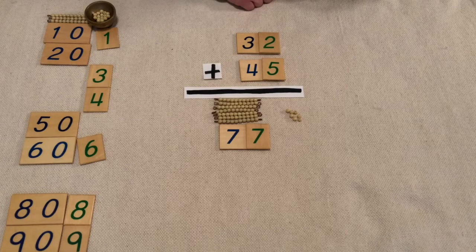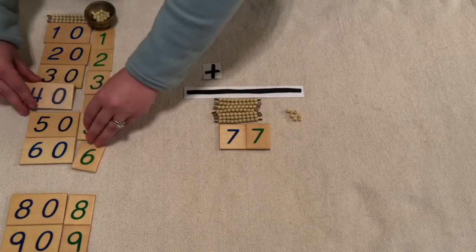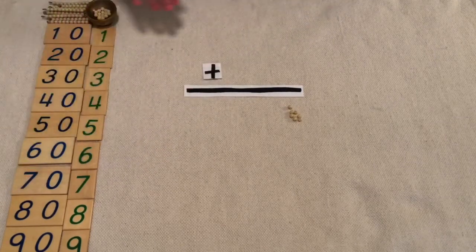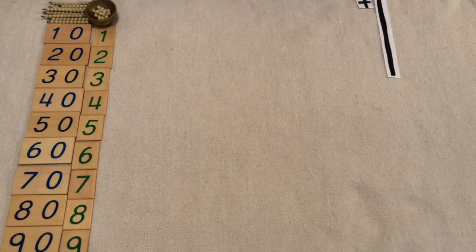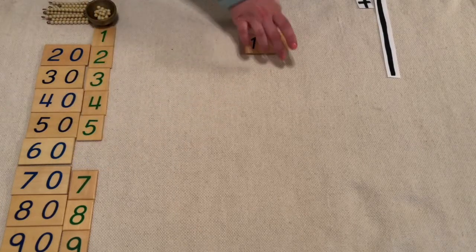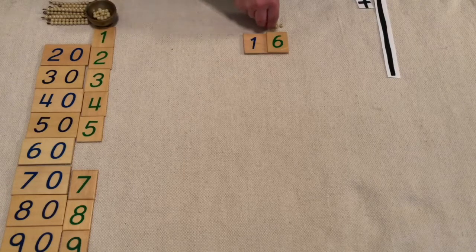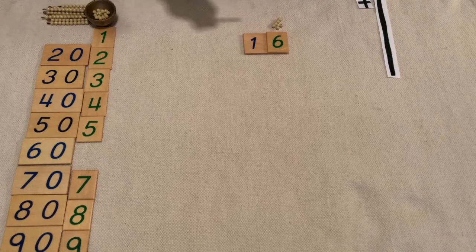Let's do another one. Let's make 16 — six units and we need one ten bar.